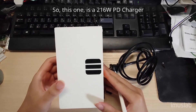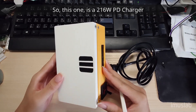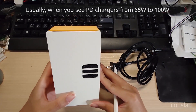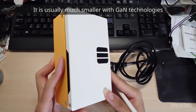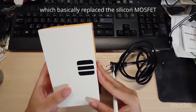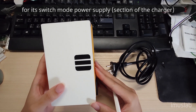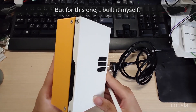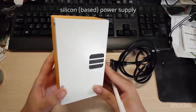This one is a 260-watt PD charger. Usually when you see a PD charger, it's around 5 volts or 100 volts. You won't see it in this form factor — usually it will be much smaller with GaN technologies, which basically replace the silicon MOSFET for the switch mode power supply. But this one I built myself, which contains no GaN and uses a regular silicon power supply.